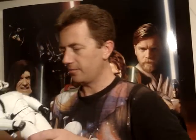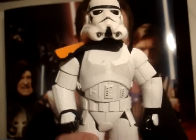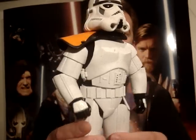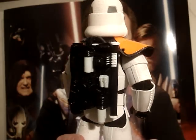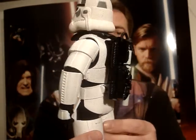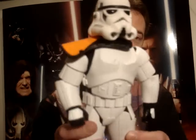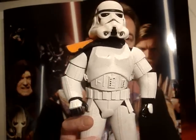I was really pleased with this figure when I got it and I still love it just as much now as the first day I got it. It's got a nice weathered, dirty look to it — a sandy look to his armor — and it's been done rather well.